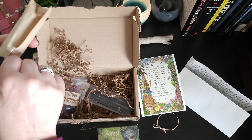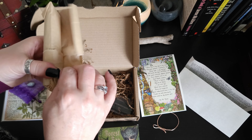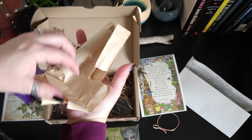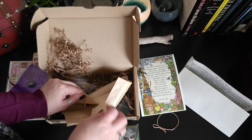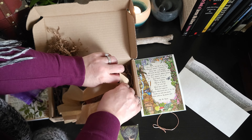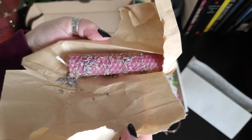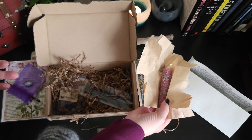Let's see what we have here. I think this is a ritual candle because there are some herbs here. It's a lovely candle covered in lavender — a beeswax candle.